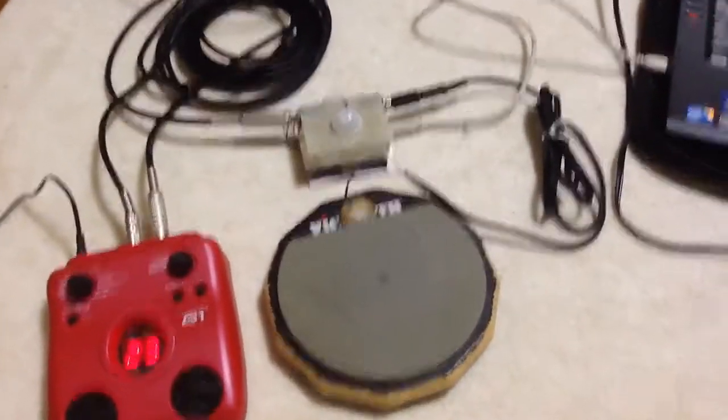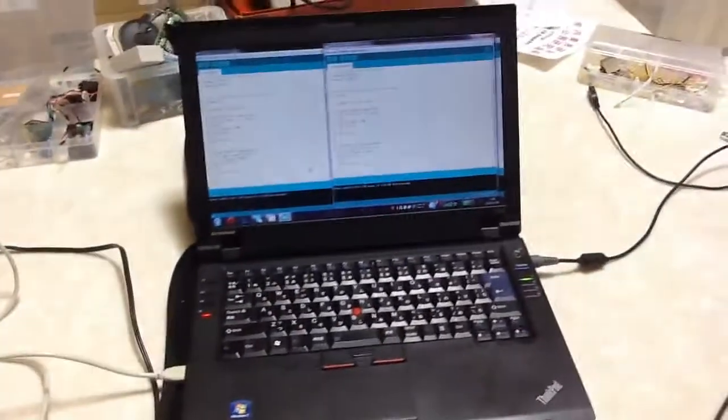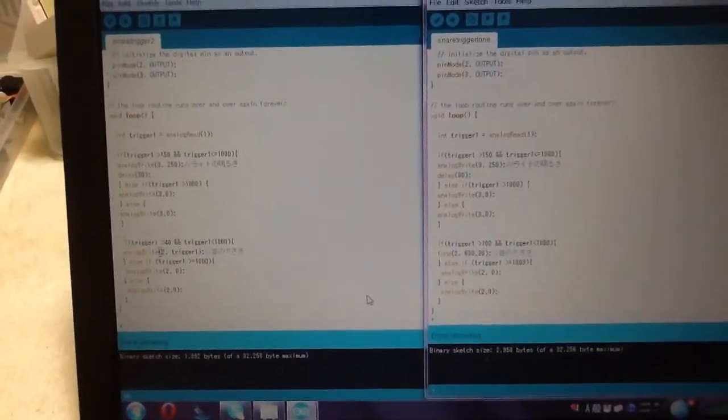The device is also connected to my computer, so it is reprogrammable. You can change the sound, tone, delay time, and so on.